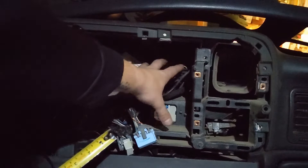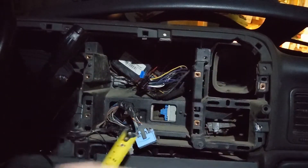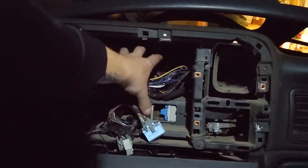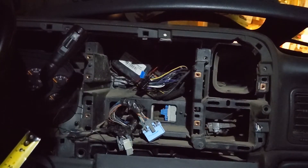All this empty space back here is going to be wasted if we just put an iPad — or the tablet — in the front, because the tablet is only like this big. So what I'm thinking is I'm going to put a cubby back here. I'm just going to take some measurements to see how big of a cubby I can get back there.